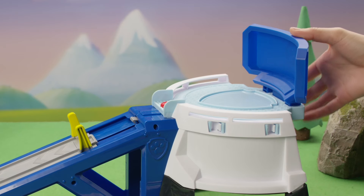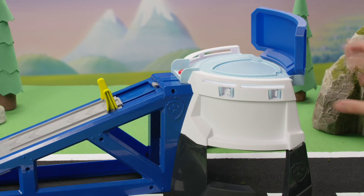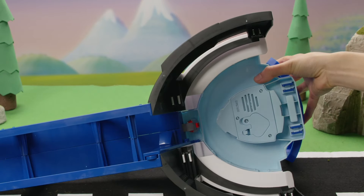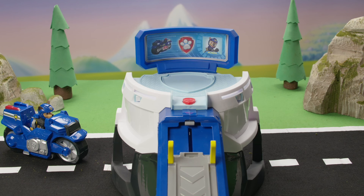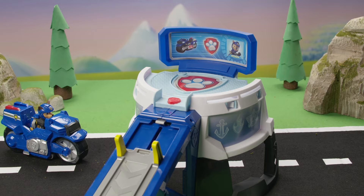Now add the screen piece to complete the HQ. Turn the playset over to double-check all the connections and make sure no gaps are showing. Great job! Last up, add the sticker!